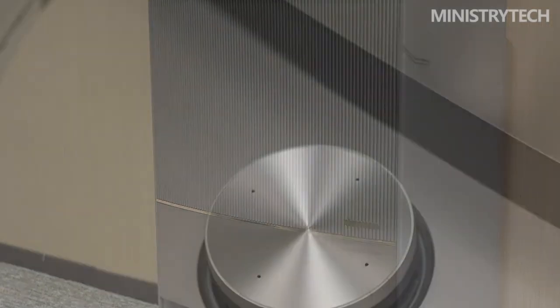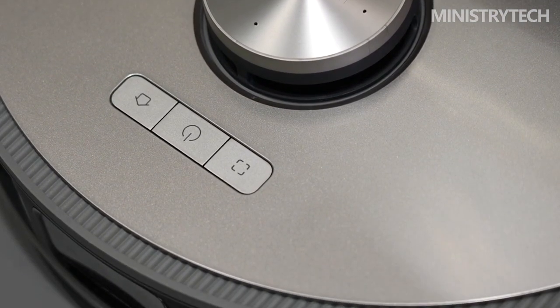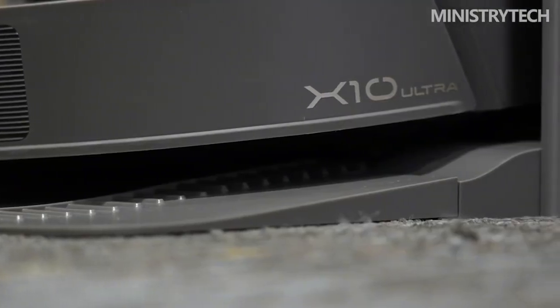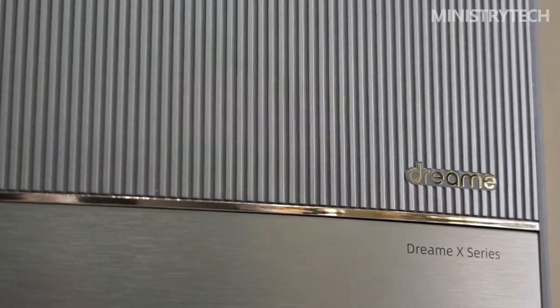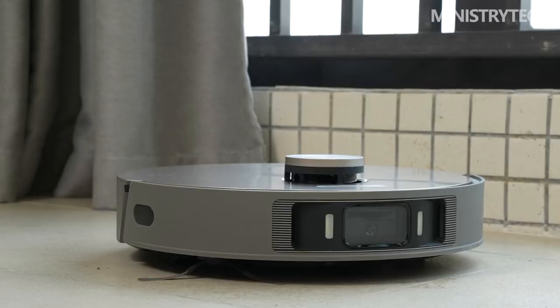The all-round base station of the X10 Ultra is equipped with automatic washing and drying of mops, automatic dust collection, and the automatic disassembling and mopping functions mentioned above. At the same time, the installation position for automatic water loading and unloading is reserved, and the volume of automatically added cleaning liquid is determined similarly to the S10.